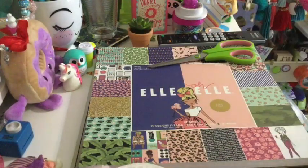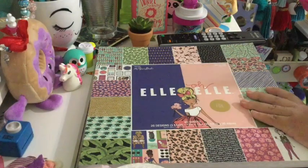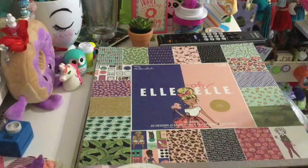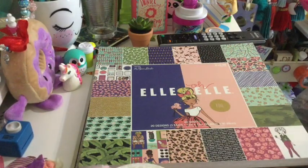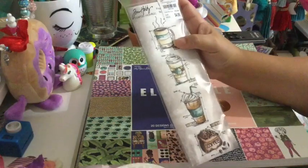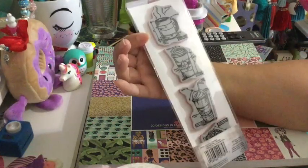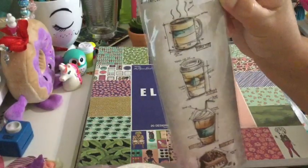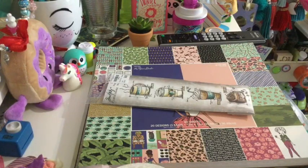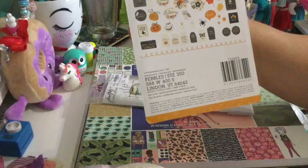Now let me show you what I got at Tuesday Morning. On Tuesday Morning they have a lot of stuff — like all these Halloween-themed hauls. I love ephemera, so I got some ephemera that I found there. Let's start with this stamp — I got the Tim Holtz Freshly Brewed Clear Stamps. And then I got some ephemera from Pebbles — it's 40 pieces, $2.49, Halloween themed. Super cute!